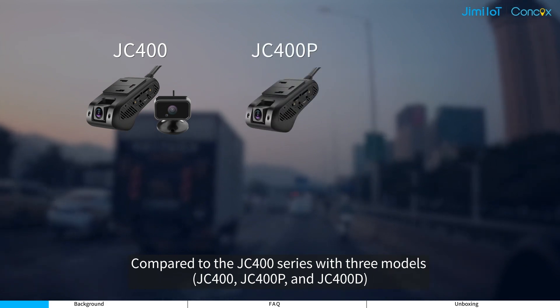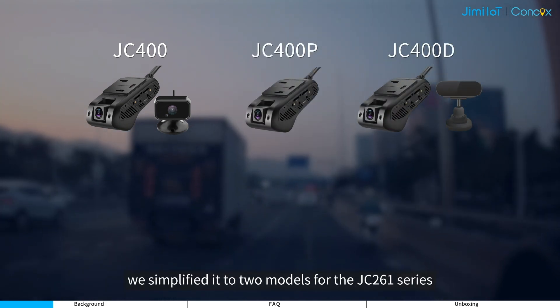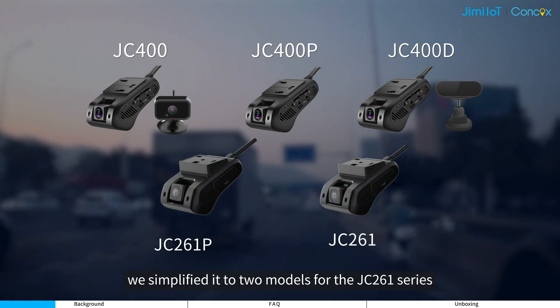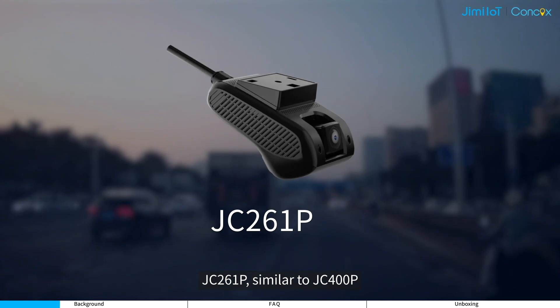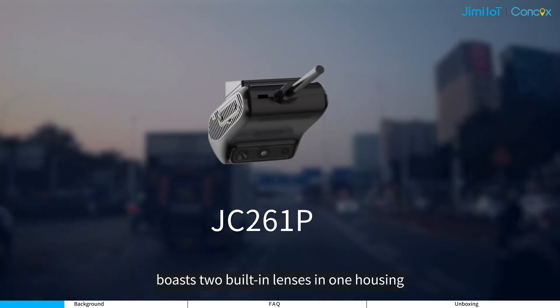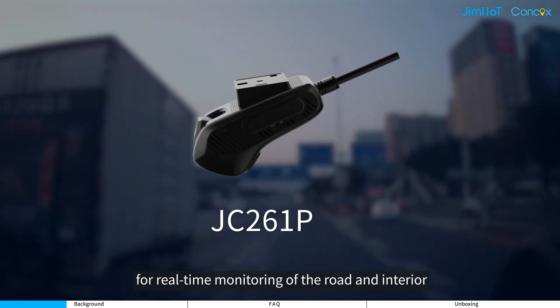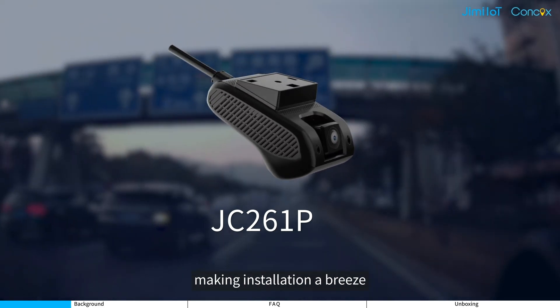Compared to the JC400 series with three models, we simplified it to two models for the JC261 series. The JC261P, similar to the JC400P, boasts two built-in lenses in one housing for real-time monitoring of the road and interior, making installation a breeze.